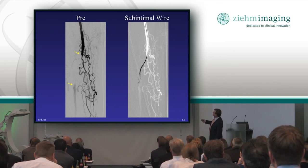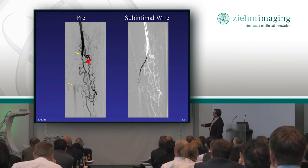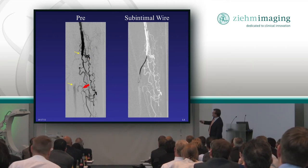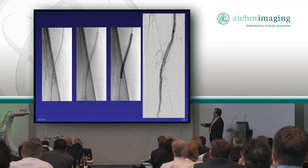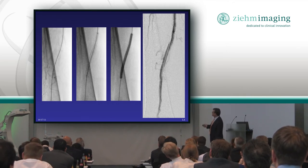Here's an example of how that would look. Here's the superficial femoral artery that's closed over this distance. I have to get my wire from here to here, and you can't go through the true lumen in this particular patient. So we loop the wire and pop it back through, do an angioplasty, and now you have a wide open vessel.